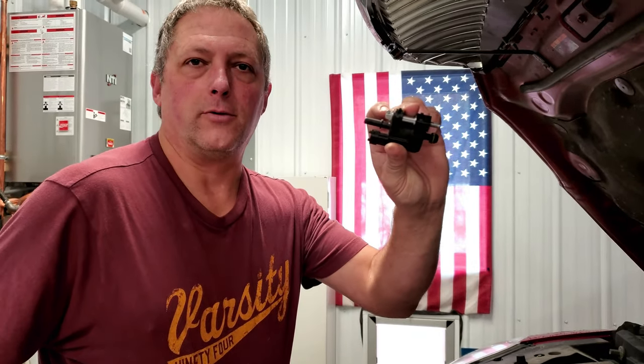The next step is to connect the two parts I showed you removing. The first one is the electrical connector — remember this clip locks in. Make sure it goes in and clips. Did you hear it click? It's clipped in — nice and secure. Then the last connection is to get this vacuum hose connected. You want it to also click so that all your parts are in there securely.